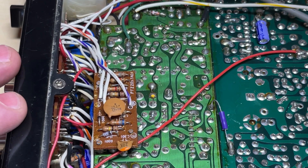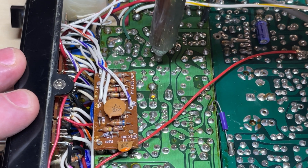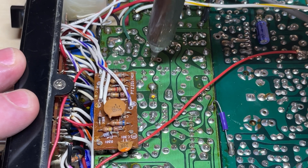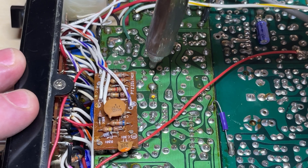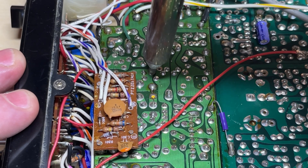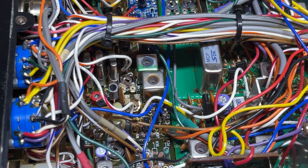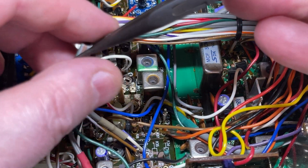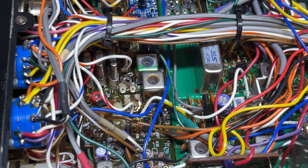Using the soldering tool, carefully desolder them, then remove them from the component side of the board. These can be discarded as we don't need them anymore.